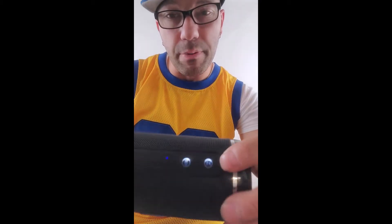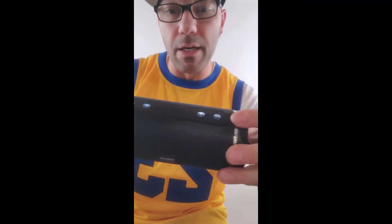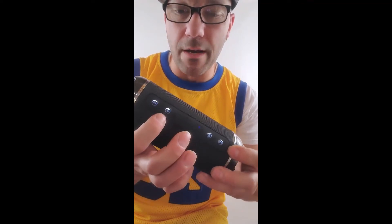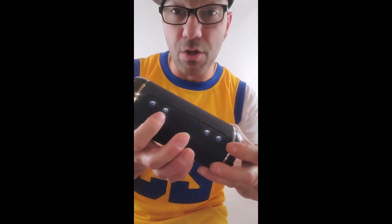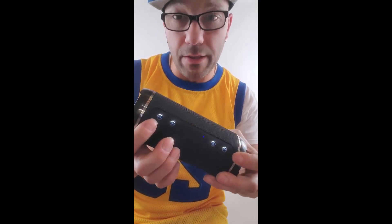So here's the play button — that's the play button. Check out the volume on this thing. Push the volume one at a time. To skip the track, you hold in the button, and to go back you hold in the button as well.